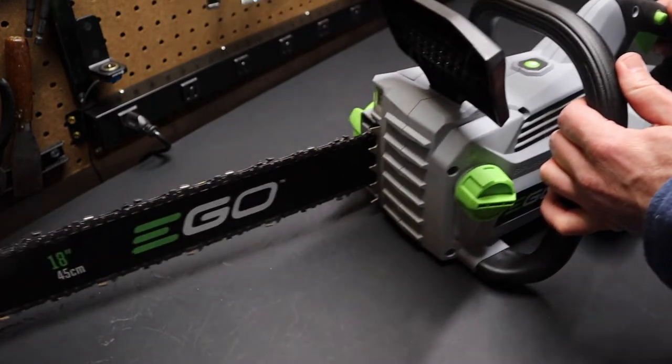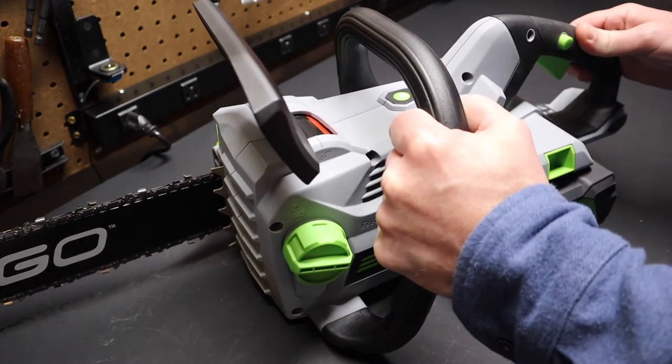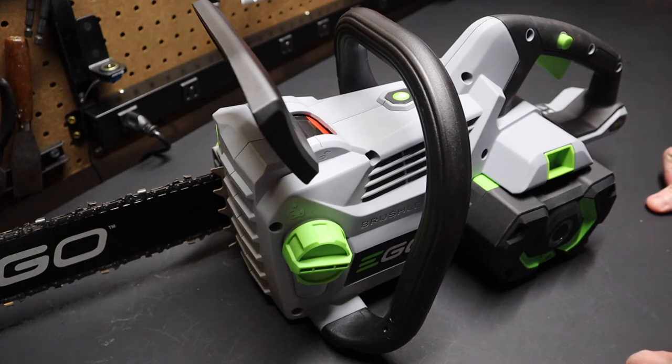It's Ego's chainsaw with an 18-inch bar. I'd done some research about a year, a little over a year ago — I was looking to get a smaller saw and I looked at Project Farm and the Oz Tool Talk YouTube channels and their testing of chainsaws. In both of those tests the Ego had ranked in the top tier.